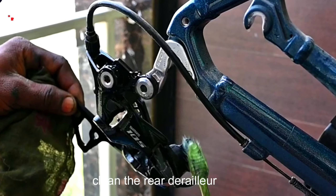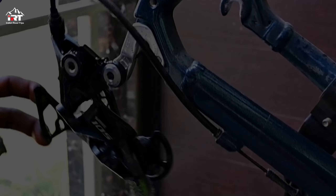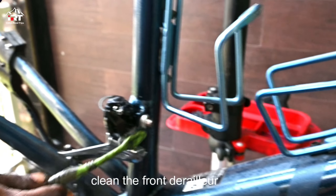Degrease and clean the rear derailleur with the help of diesel or WD-40, and the same for the front derailleur.